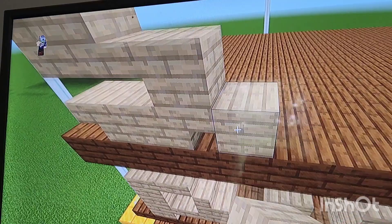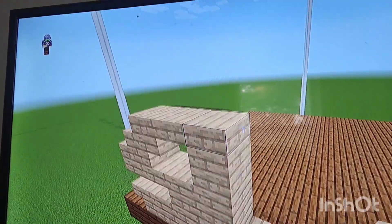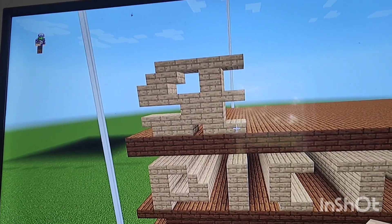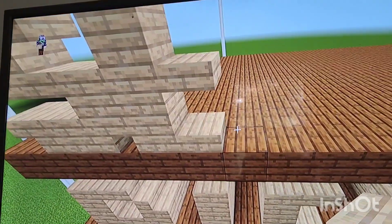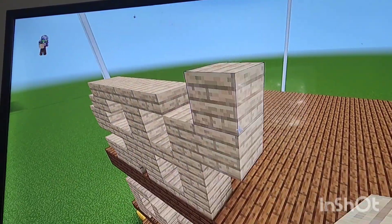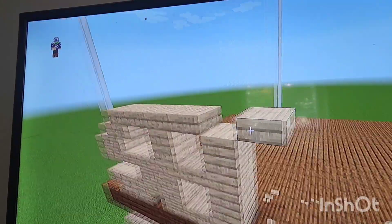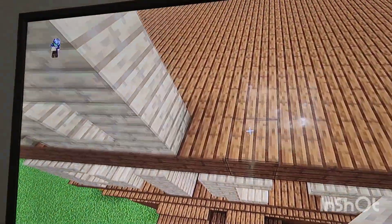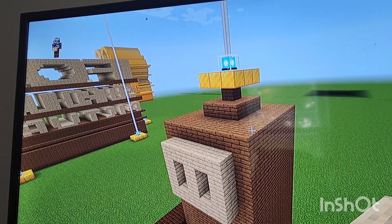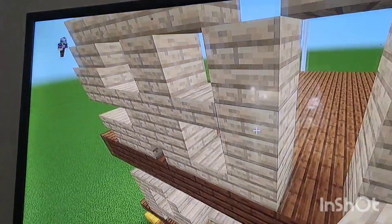Next put a row of birchwood planks as well as slab and extend the slab top, bottom, and middle out by one. Next put a row of three birch like this, then do an up-diagonal slab, then connect another diagonal at the bottom just like that.